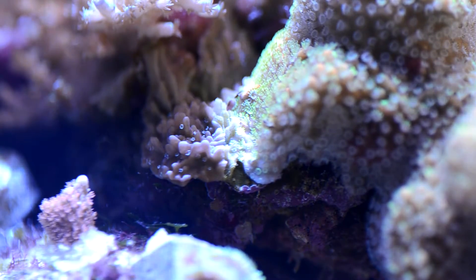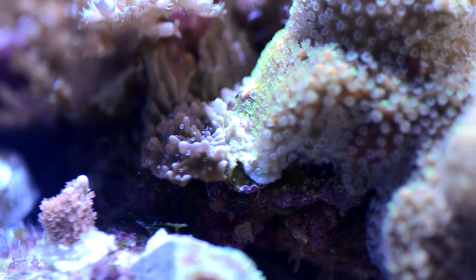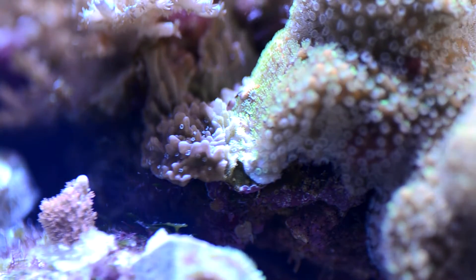What you're looking at is two frags of Monopora. I believe the one on the right is Sunset. The small piece on the left is Idaho Grape. They have grown up against one another and of course the battle ensues.